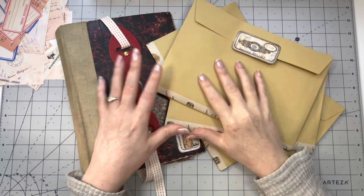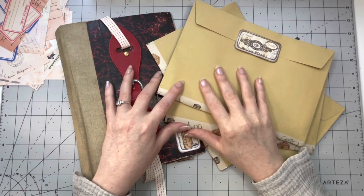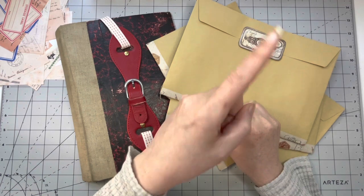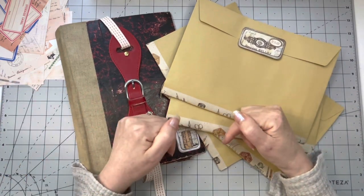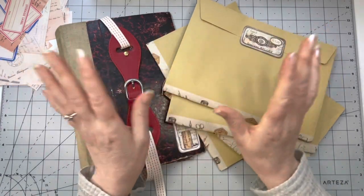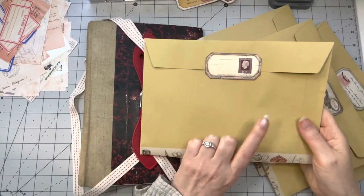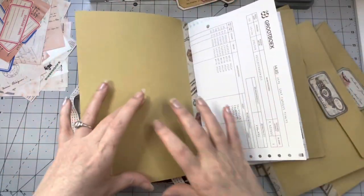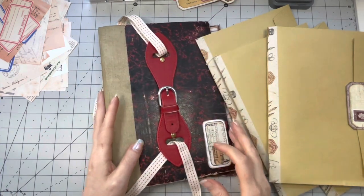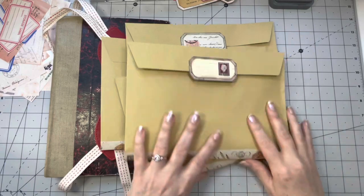Hey guys, welcome back — this is part two of making this journal. If you are new here, hello, my name is Margaret, I'm from the Netherlands, I do paper crafting, junk journaling and such. If you've missed part one, that's yesterday's video — I recommend you watch that one first, there's a link you can click and it's also in the comment box below. Today I want to decorate all the signatures, maybe do some pockets on the inside, and then glue them into the journal.